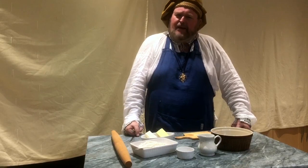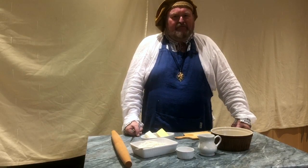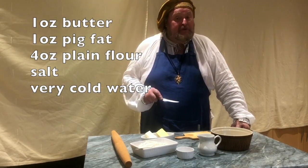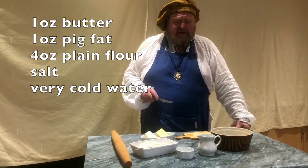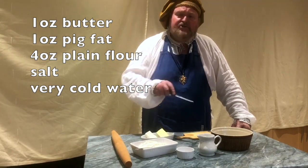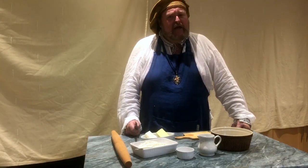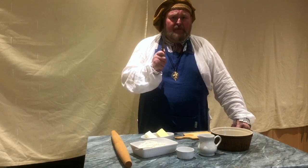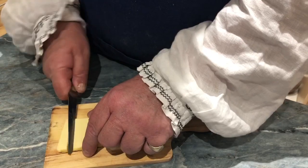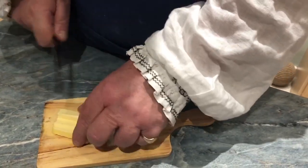And now I'm going to introduce you to the ingredients that we'll be using to make the shortcrust for our flesh pie. We have one ounce of unsalted butter, one ounce of pig fat, four ounces of plain flour, a quantity of salt, and some very cold water. The first thing we do is cut the butter and the pig fat into small cubes, like so.